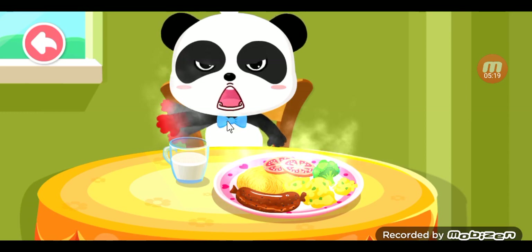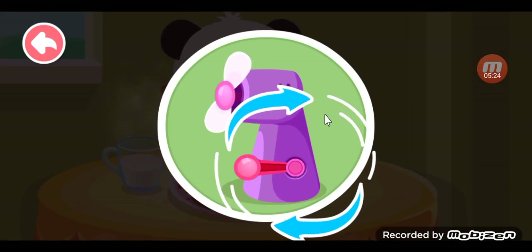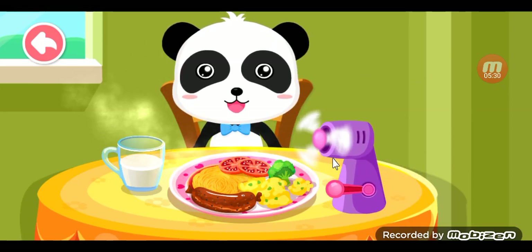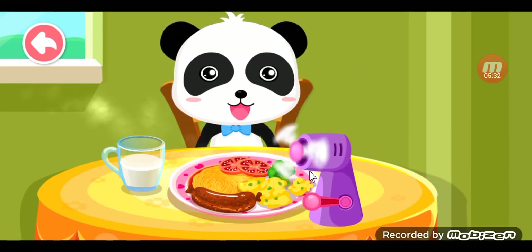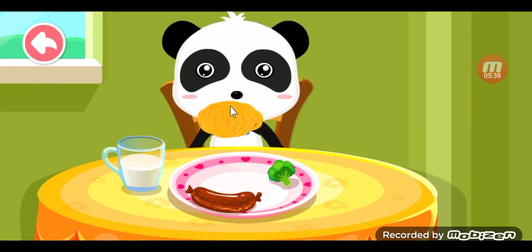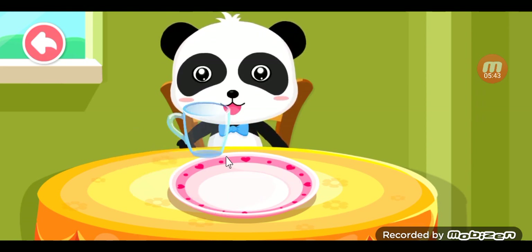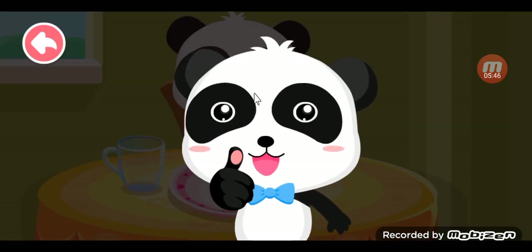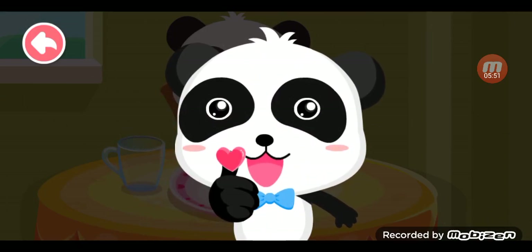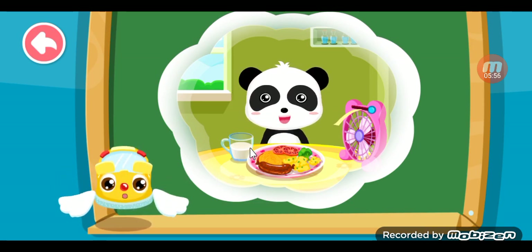You shouldn't touch hot things. Look for what we can use to cool them down. Turn the handle to turn on the hand-powered fan. Children, things that are steaming might burn you. You'll have to cool them down before you eat them.